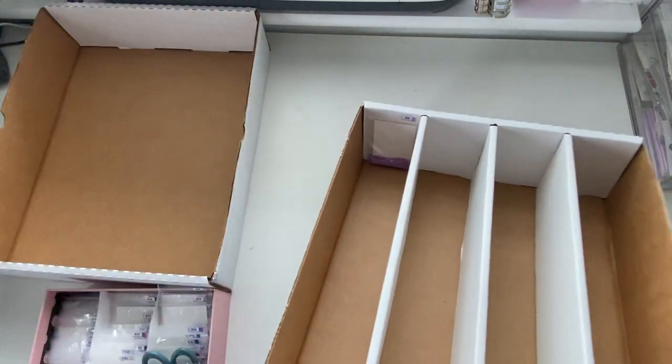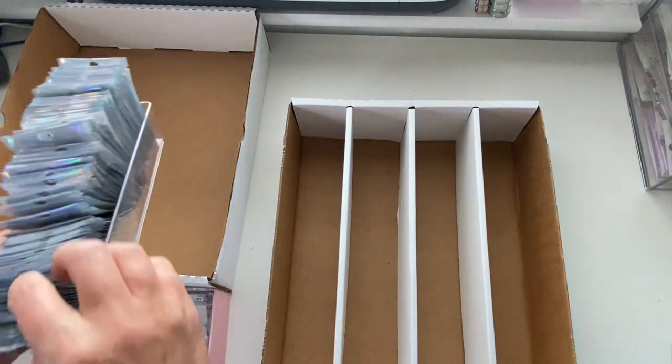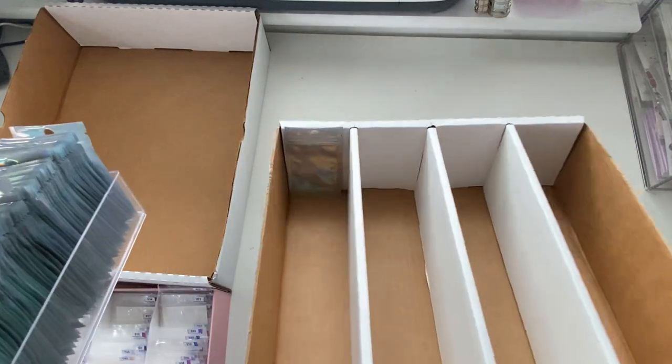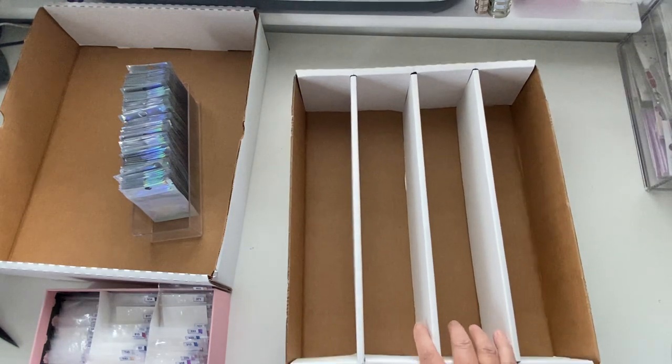The holographic ones that I've already got drills stored in come in different sizes - this small size fits in there easily enough, and there are bigger ones too. Anyway, it doesn't really matter. This box is going to hold loads - maybe I'll even be able to get all my rounds in two boxes and my squares in two, which would be really really good.